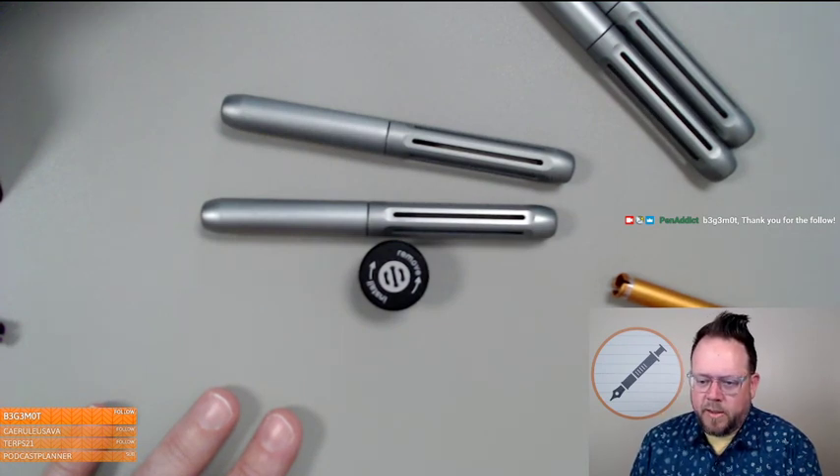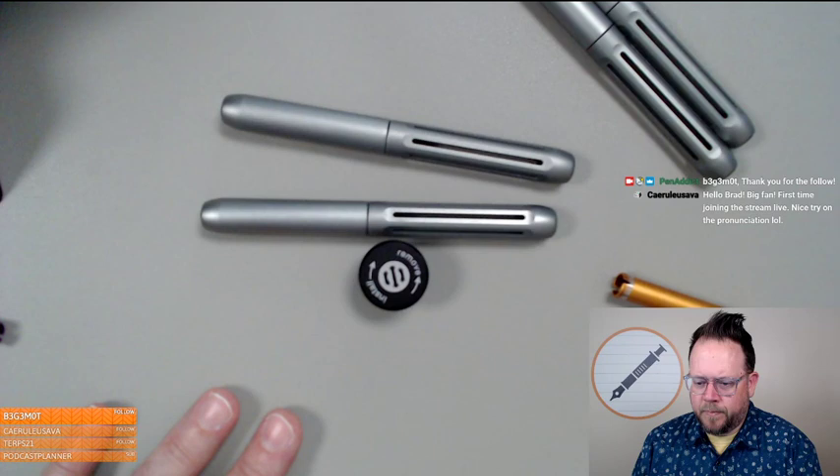Are you going to do the standard lightsaber silver, blue, black, and red combos? Absolutely — those are part of the thing.